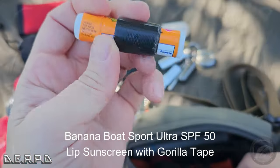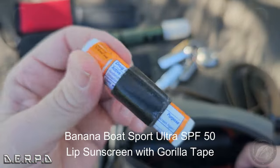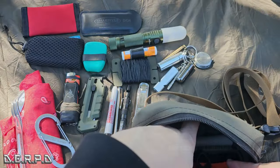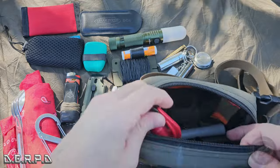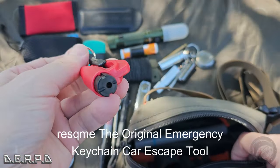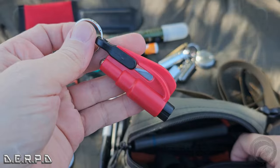I have a chapstick with some tape wrapped on it — standard. I also threw in this seat belt cutter and glass breaker emergency escape tool. Just carrying this around with me while I still sort out the version 3.0 configuration.